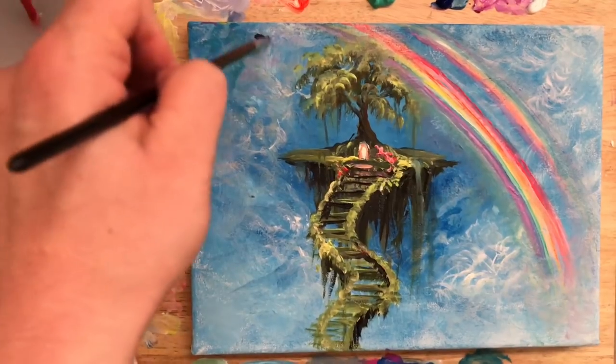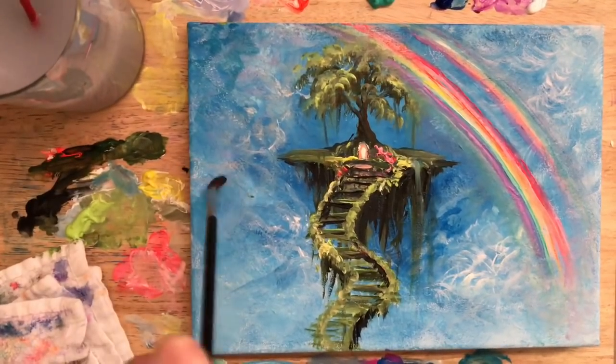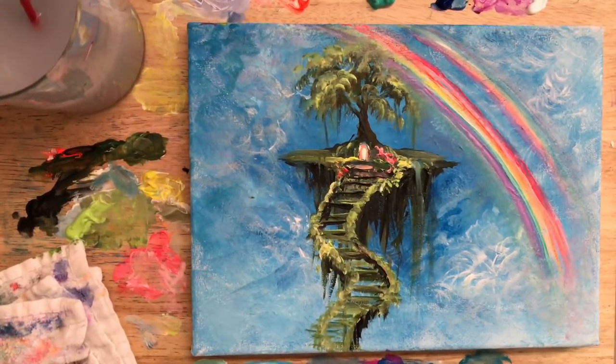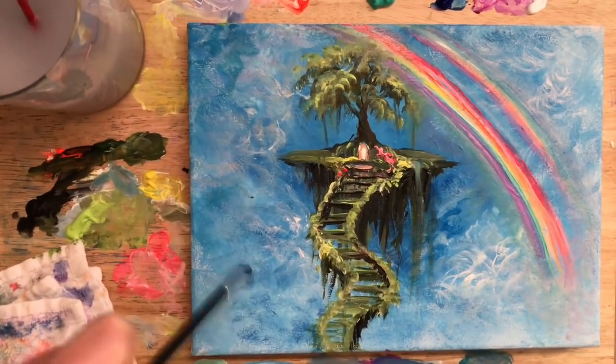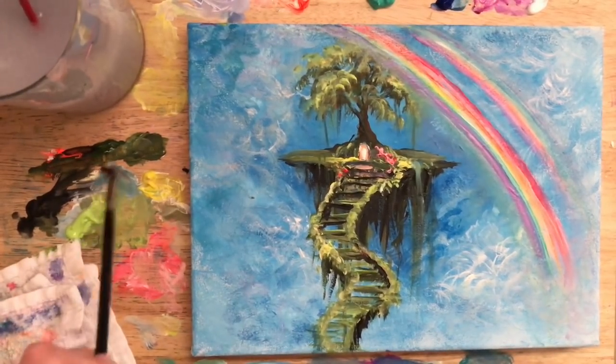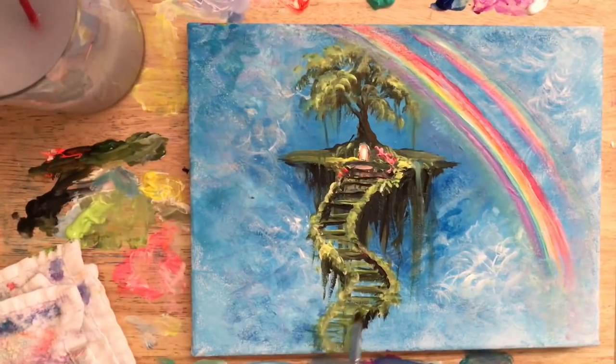I'm going back to a little bit of phthalo blue — my brush is slightly wet — and I'm scumbling over top to add some more shadows and depth in the sky. Then I'll take just a little bit of white with a tiny bit of light purple violet and pick up some sap green. I want this to look a little bit narrower down at the bottom and then kind of blurred, fading away and disappearing.